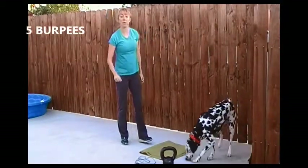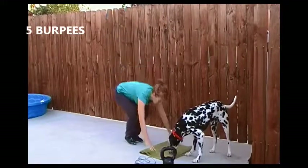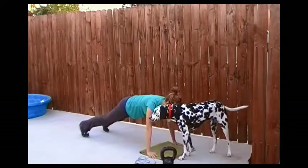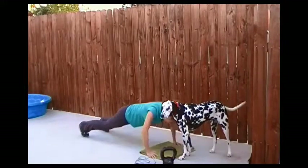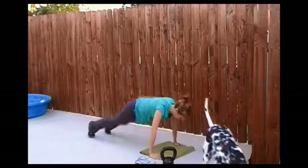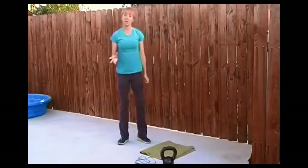Exercise five is a burpee. You're already in the push-up position from your push-ups. After that last push-up, you're going to jump in, jump up, out, in, up — five burpees. Just at the end to raise the heart rate before we go back into the jump rope.